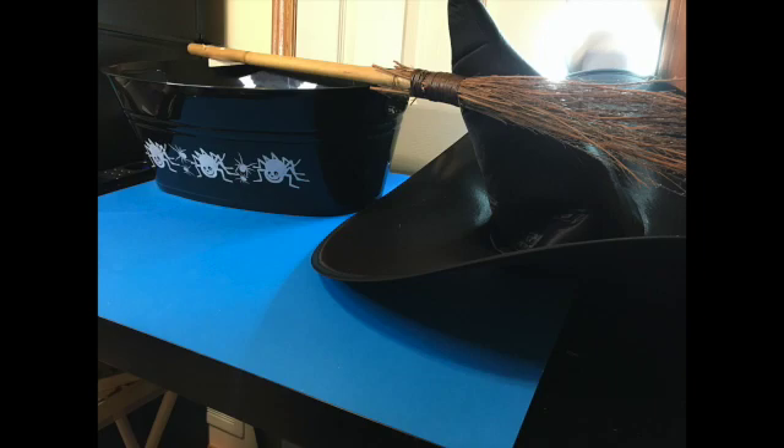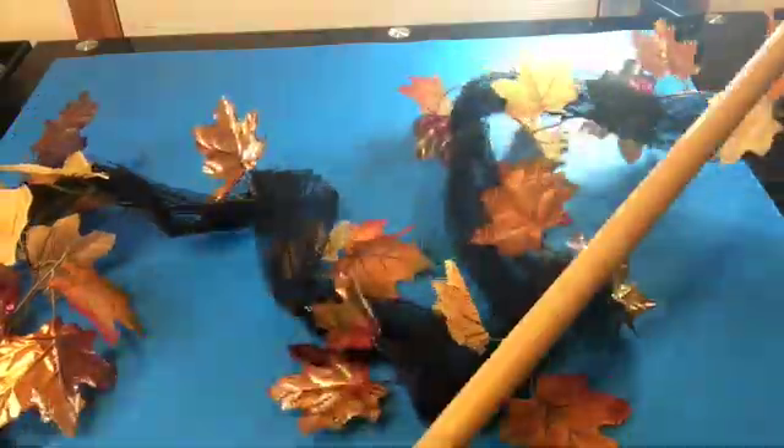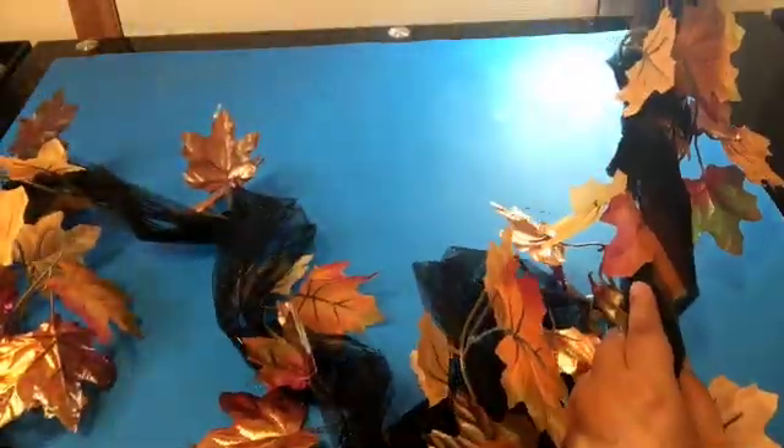We've got three Halloween projects today. The first one is this broom. I should tell you what my costume is — I'm going to be a witch, but not just any witch. I want to be like an earthy witch, so I'm hoping to tie the broom and the hat in with my costume.